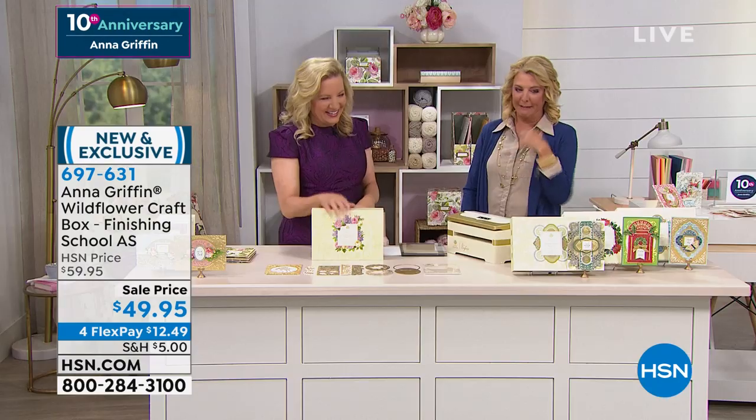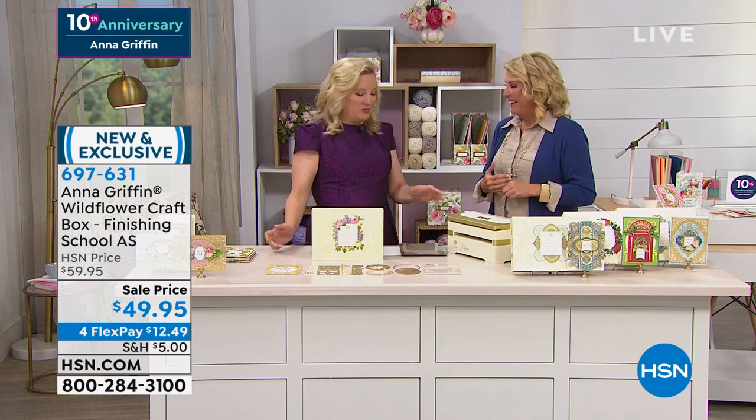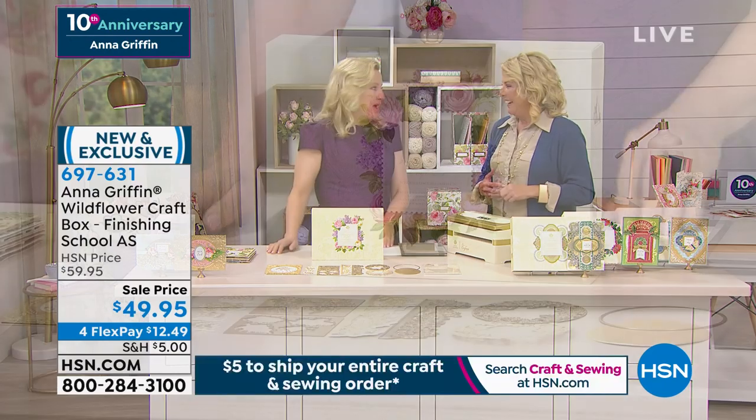Thank you, thank you. And I was just telling Susanna about the blog post that I did about her. She's like, did you see that? We have a lot of history together, my friend. And we have sold and made and launched all kinds of things.